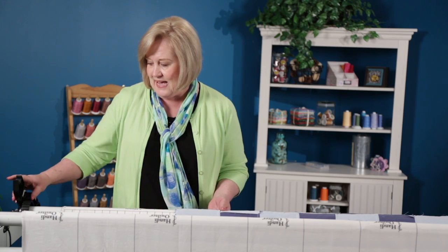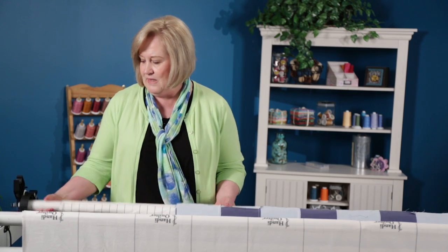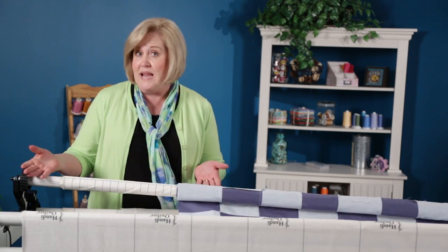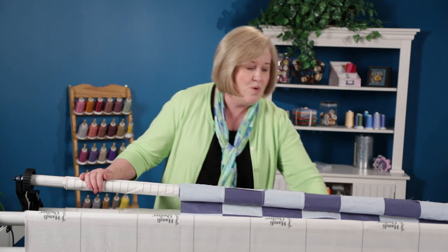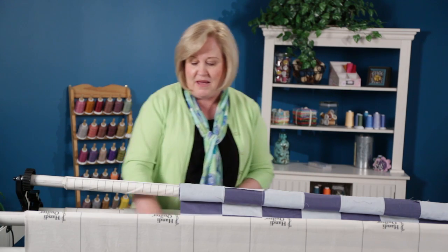The other thing is, when I advance the quilt and advance it forward, sometimes your batting tends to want to advance a little differently, so there will be those tucks. So, again, I will lift this up — maybe just one pole, maybe that's all I need — and I can run my hand underneath that.